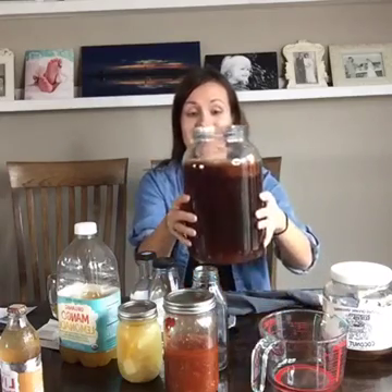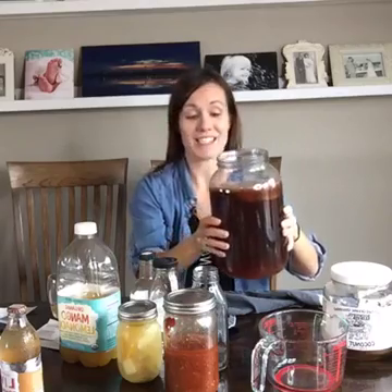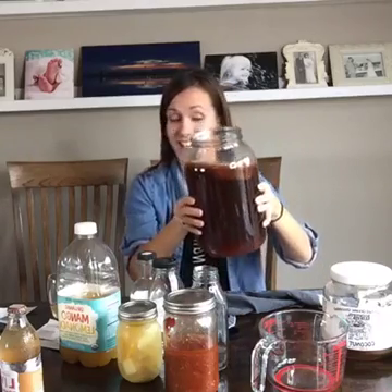How you make kombucha is you brew tea, you add like a cup of sugar, and then you add this big mushroom — which is just slang. It's a SCOBY, which is a Symbiotic Colony of Bacteria and Yeast. The sugar's not for you; it's for the bacteria to eat, and it ferments it. Because fermentation is how we enjoy wine and beer and everything else, but fermented foods have tons of probiotics.